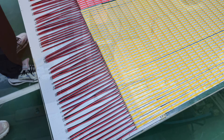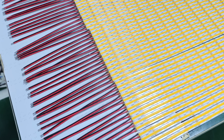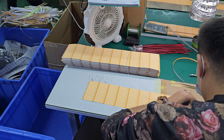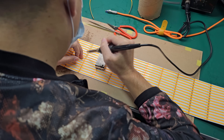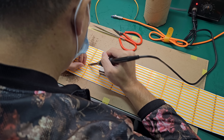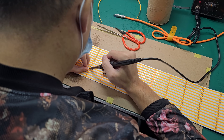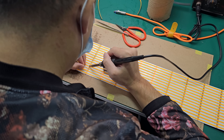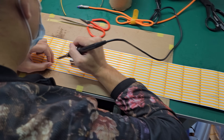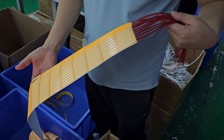Once that step is done and they have all these half-meter sections, they go to a person that solders leads to these sections so that you can actually power them, and then another person manually joins the sections into the lengths that the customer ordered. This is also why when you get a five-meter strip, it's basically ten pieces of half a meter joined together — mainly because of manufacturing reasons.